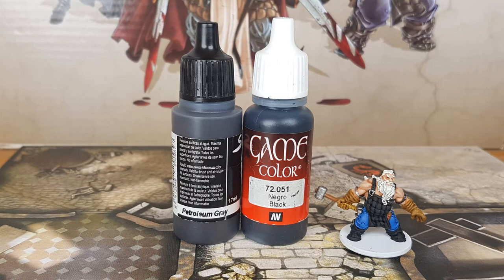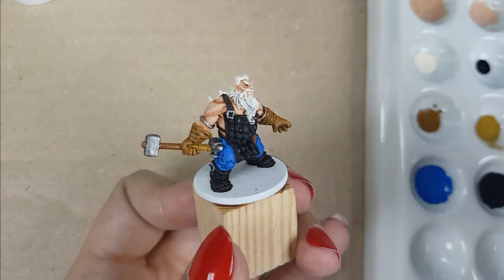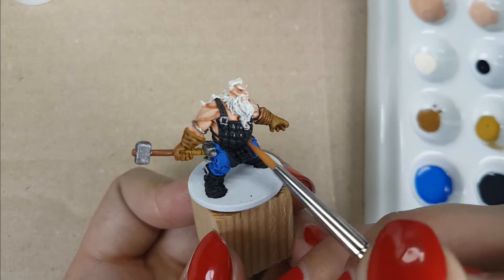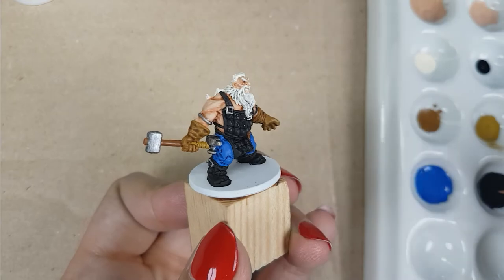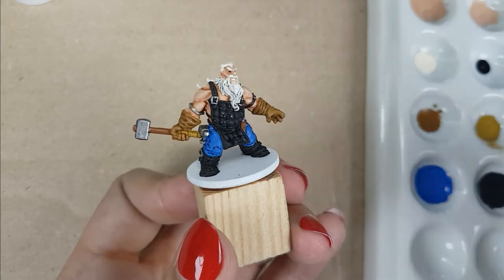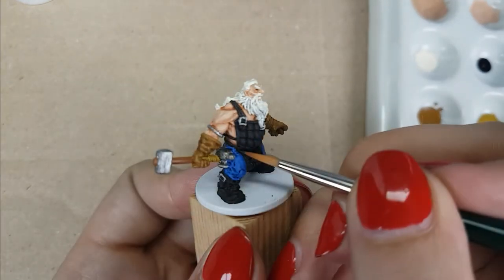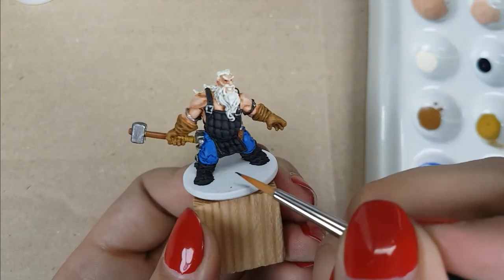For the armor, I use the colors Petroleum Grey from Scale 75 with Black from Vallejo — a mix of about 1 drop of Petroleum Grey with one third of a drop of Black. I will paint the raised bubbles of his armor and the edges next to those. I will not paint the belts of his armor — I will leave those in a darker color. All you need to do is paint the raised parts of the bubbles, leaving the darker black color in the recesses. Use a little bit of paint on your brush.